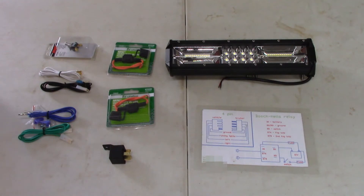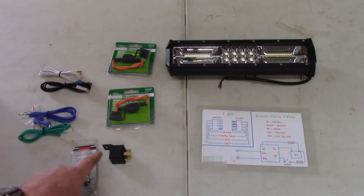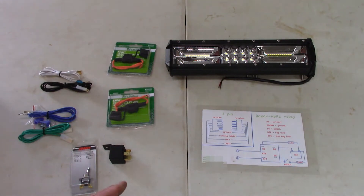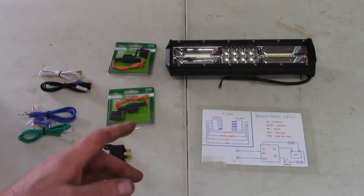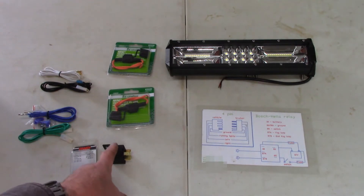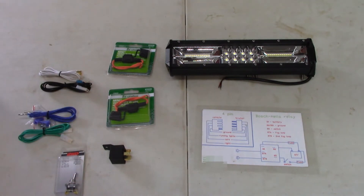Basically what the relay does is: power directly from the battery goes to the relay, and then through a switch you turn the switch on and it sends power to the light. Power is physically going right from the battery to the light. Some light bars require a lot of power, so you want to go directly off the battery, and to do that you need a relay.